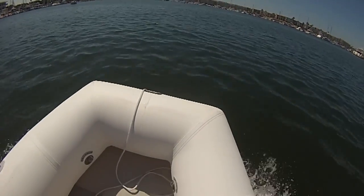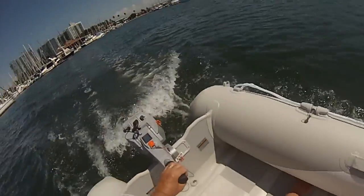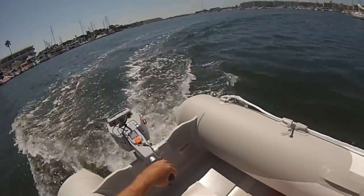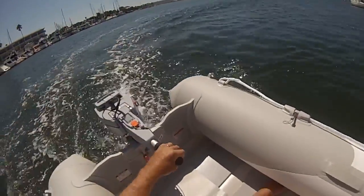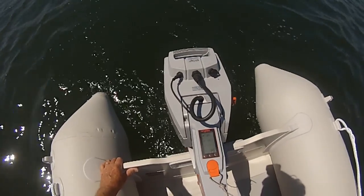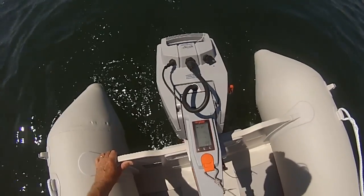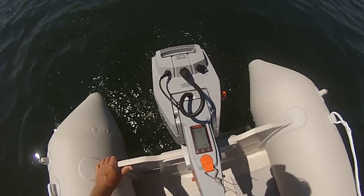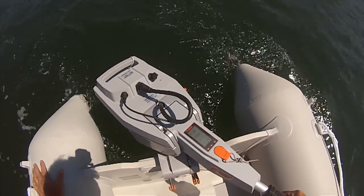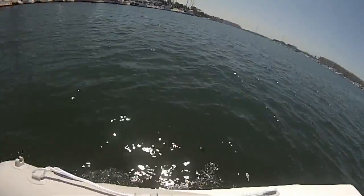Clearly this boat, without a skeg or a reinforced bottom, won't play in it. The GoPro distorts speed a little bit — I think at most we're making six knots. At 32 watts, the expected battery duration is 15 hours. But a more practical speed is about 75 watts, or six and a half hours.